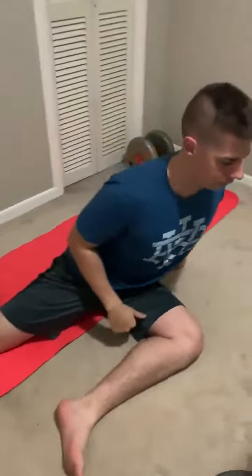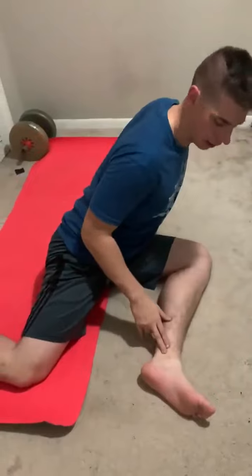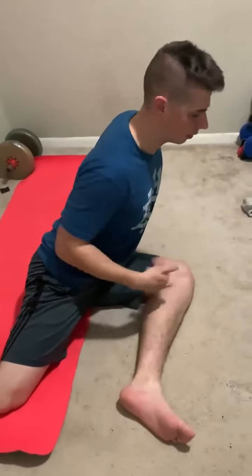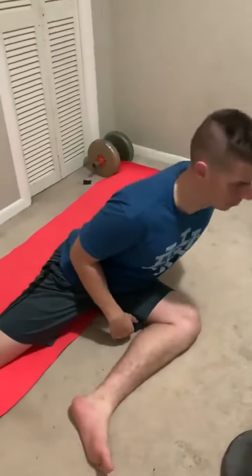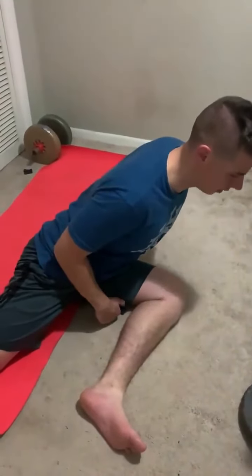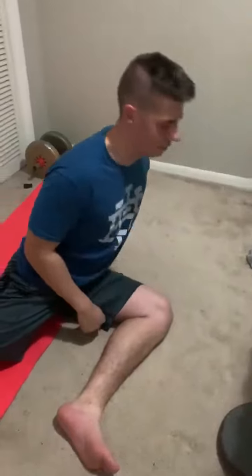I'm going to come down until I feel it right in my glute. Then when I come down, I'm going to focus on driving this ankle and driving this knee into the ground to intensify this range of motion. I come down, drive my ankle, drive my knee into the ground — focus on it, squeeze it, and then come back up.